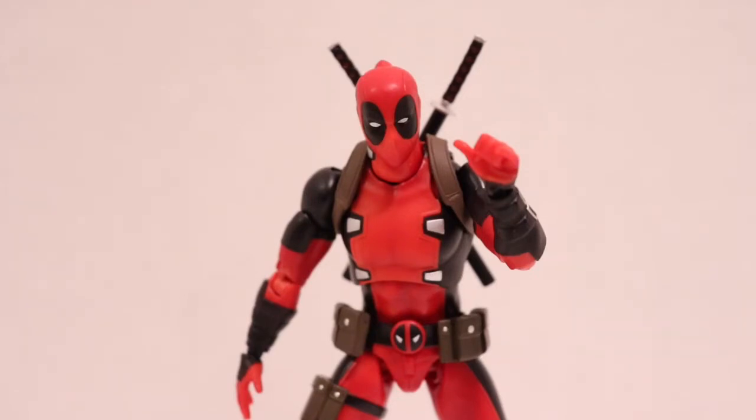There's one gripe I have with this figure more than anything, but there's a workaround. I'm going to start with that first. This Deadpool does not come with any guns. None. Zero. Zilch.